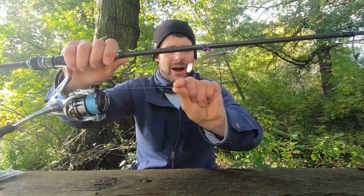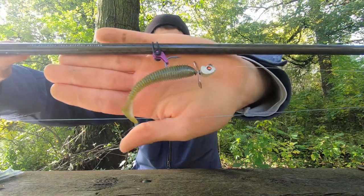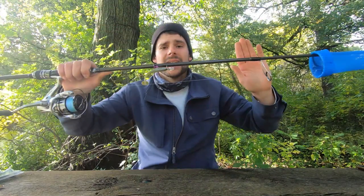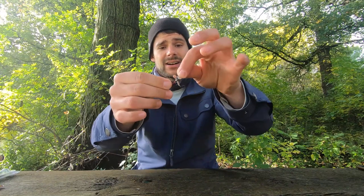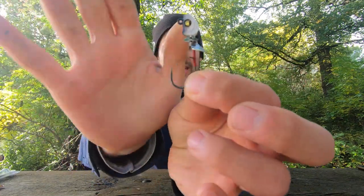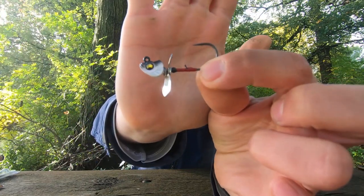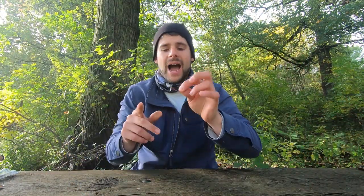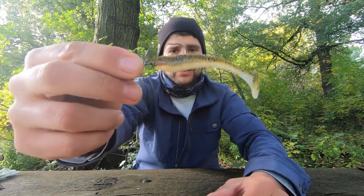I've got this new Stradic FL 2500 with 10-pound braid and about a 7-pound fluorocarbon leader, and I'm throwing the Okashira screw head — you guys know how much I love this bait. It's a Megabass bait, just a simple little jig head with an awesome keeper and a prop on it. You can get it with or without the prop, but for river fishing for smallmouth, definitely go with the prop.